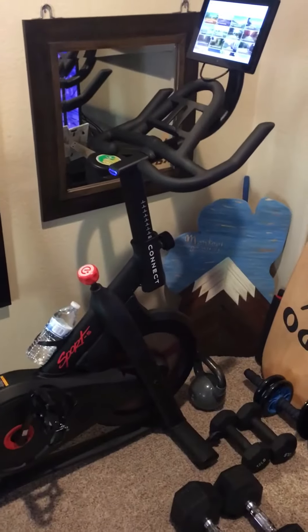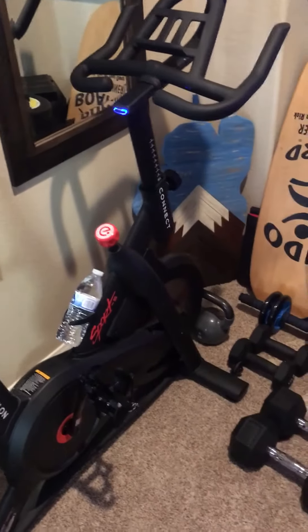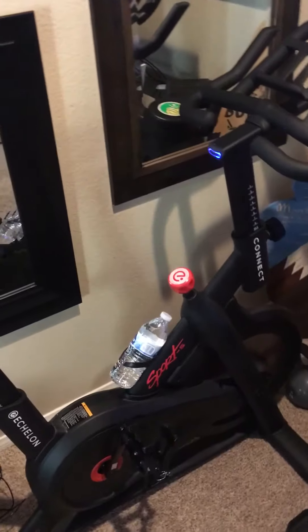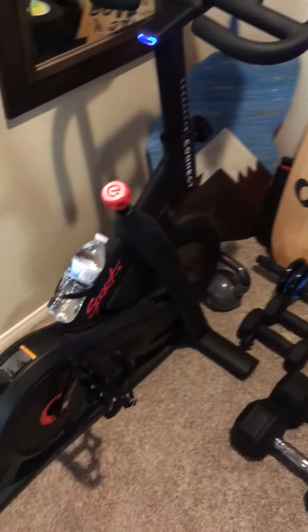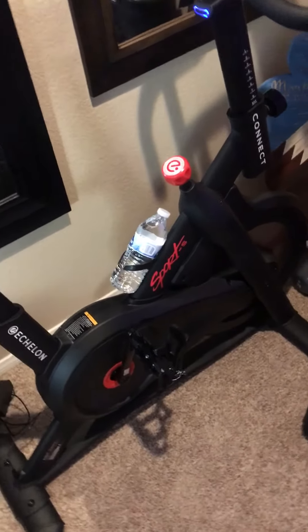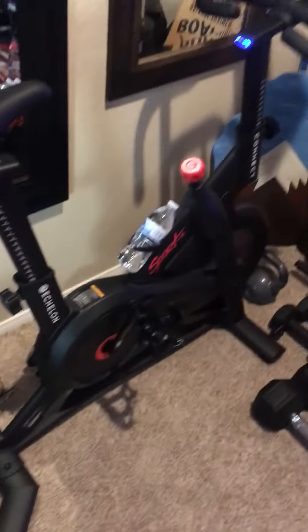I'm a super active guy — mountain biking all the time, motocross and all that — and this thing is an awesome way to get a workout without going to a gym. Right now with the whole COVID thing going on, gyms are still kind of finicky whether they're open, closed, or if you've got to wear masks inside. It's a great little bike. If you're looking for one, I highly recommend this as a budget buy for somebody who doesn't want to spend Peloton prices and still get a great workout in. It doesn't take up much space, and it uses a little 110 outlet like any household has.